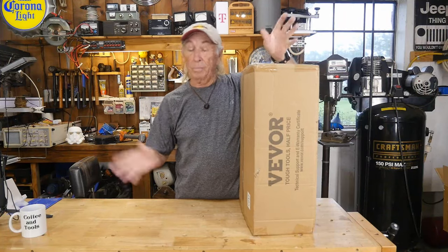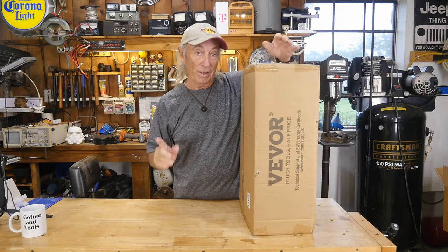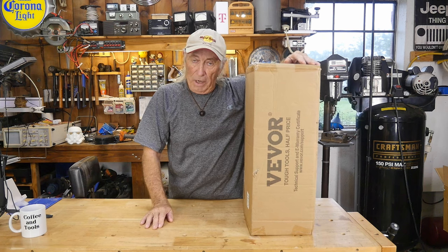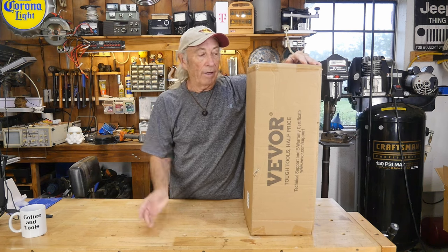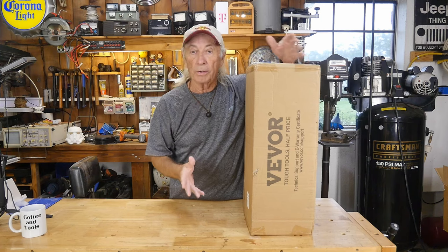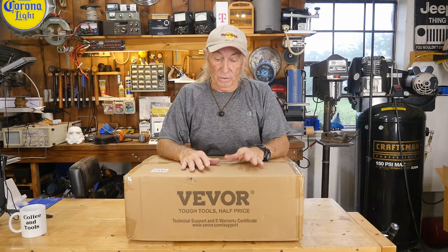It's raining — we've got thunderstorms and possible five to seven inches of rain. We had a project to do outside today and I was going to show you some things, but I guess we're going to play in the garage today. I've got something from Vevor that is all about shelving and storage. It's a really nice kit — we had the Harbor Freight kit in a while back and it wasn't very good, but this kit looks really good. Let's get into it.